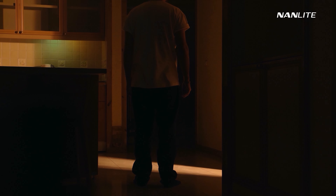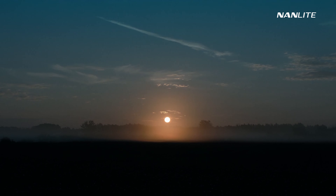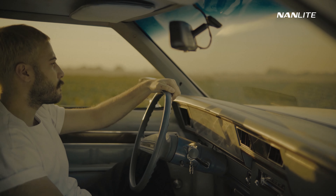And in this video, I've decided to take you through the behind the scenes and the lighting process of that video. So, without further ado, let's get into it. I hope you enjoy.